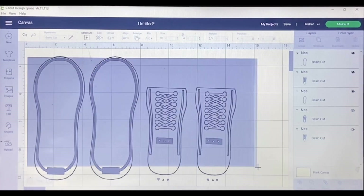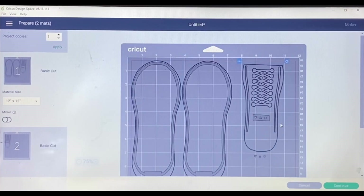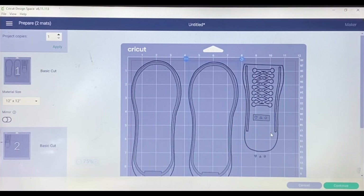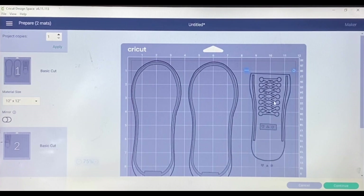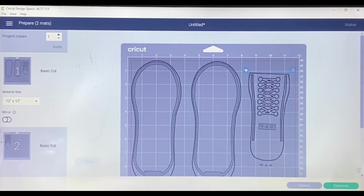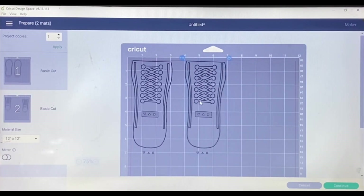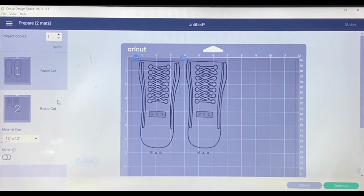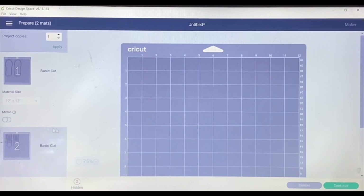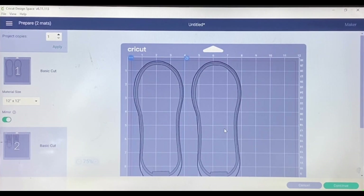I'll select the whole thing and click Make It. Because I'm using the Infusible Ink I know I'll need to mirror my design. Instead of cutting them on separate mats, I'm going to use two mats and move this one over to be on the mat with the other one — I'll be careful about placement. I need to mirror both of my designs. Once that's set, I'll get my Infusible Ink loaded on the mat and come back to show you how I'll get them weeded out.